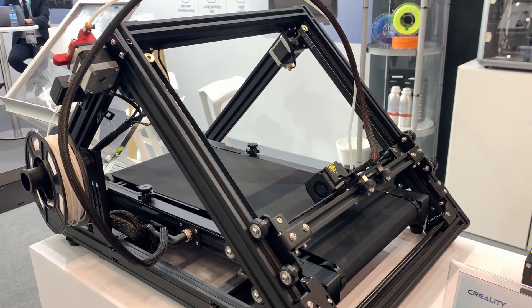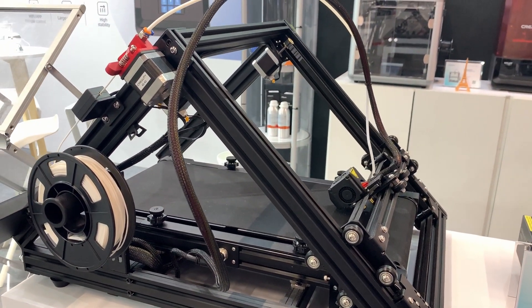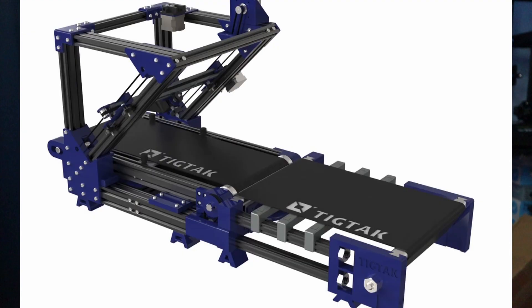If you are looking for a belt printer but the current belt printers on the market are way out of your budget, or you want to get into a project that takes a little bit longer than just hitting the buy button, there is a little open source 3D printer project where you can make your own belt printer by buying the full mechanical set to add to your Ender 3 or Ender 3 Pro, plus the 3D printed parts.